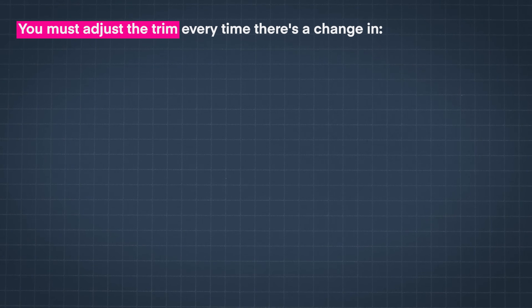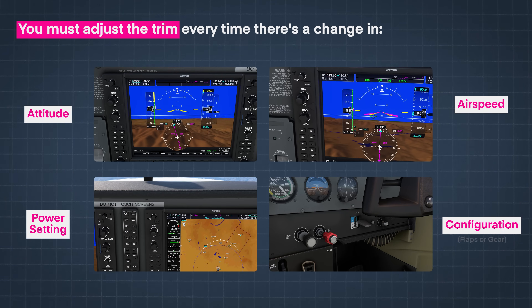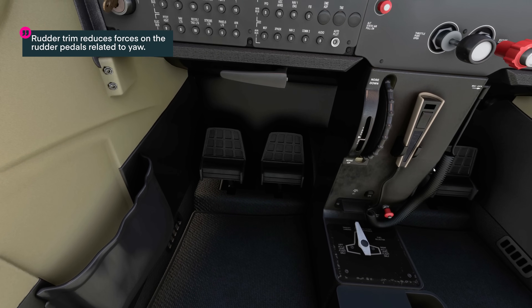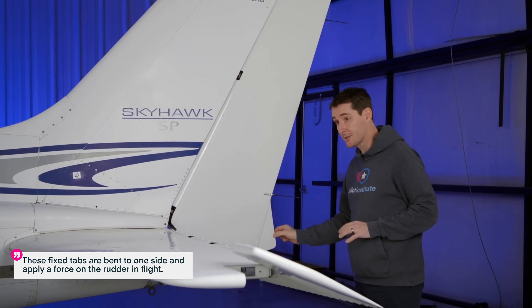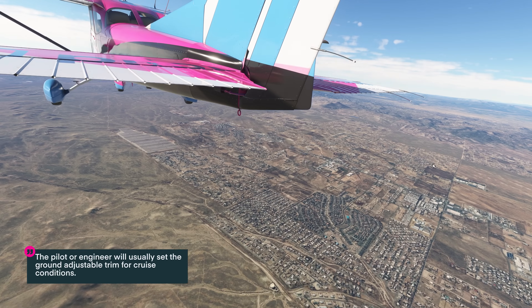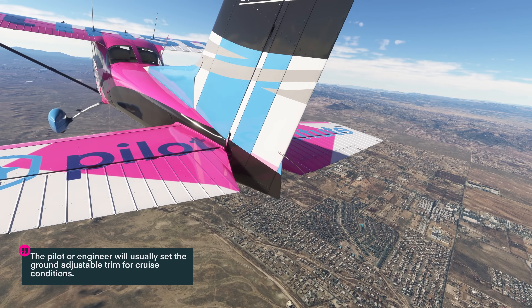This means the pilot must adjust the trim anytime they make a change in attitude, airspeed, power, or configuration like the flaps or the gear. Now, the rudder trim reduces forces on the rudder pedals related to yawing the aircraft. Many general aviation aircraft have a ground-adjustable trim tab on the rudder. These fixed trim tabs are bent in one position and apply a force on the rudder in flight. Since the pilot can't adjust it during flight, it is set in one position for one phase of flight. The pilot or mechanic usually sets the ground-adjustable tab for cruise conditions.